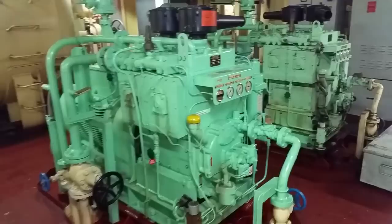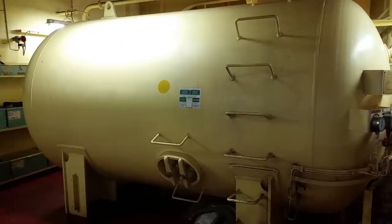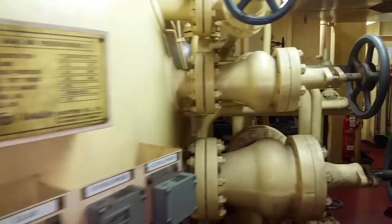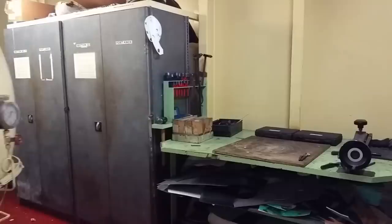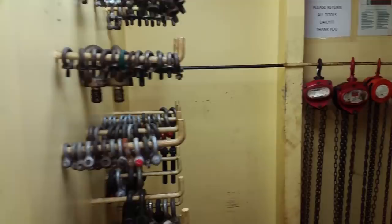That compressed air goes into these storage units called air receivers — there are two of them, one directly behind the other — and that's where your starting air is stored. There's a little table where we cut gaskets if we need to make one, with all kinds of material and cutting tools. We keep spare lifting tools here: straps, chain falls, choker chains, pad eyes, and shackles.